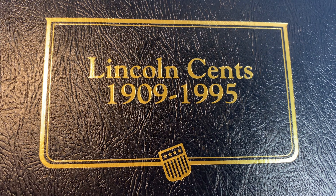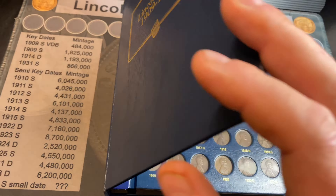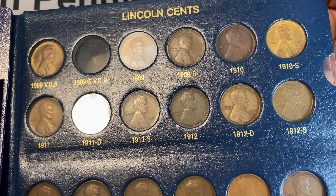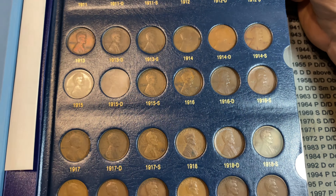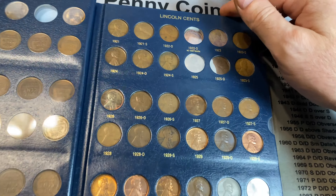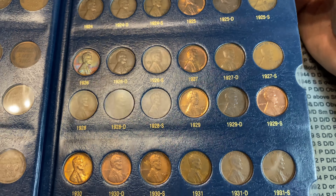The Lincoln Cent is one of the most commonly collected and widely recognized coins in the world. It has been loved by collectors for generations. Designed by Victor David Brenner and first minted in 1909, the Lincoln Cent is every much the common person's collectible, as it is a trophy for serious collectors.